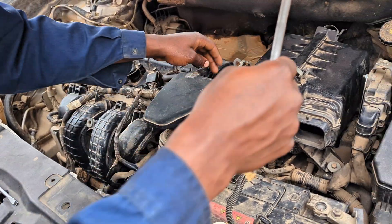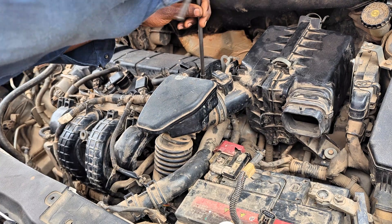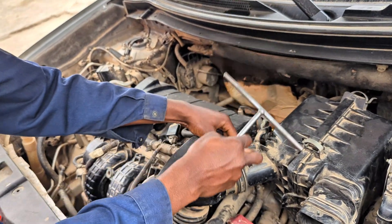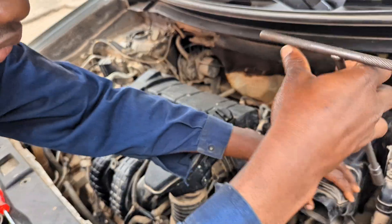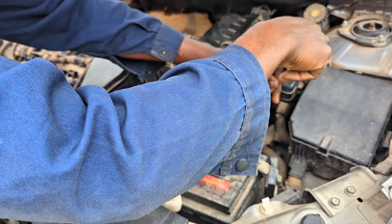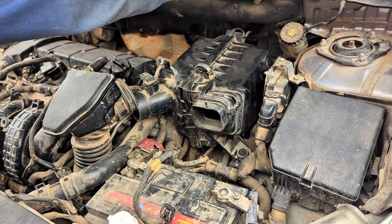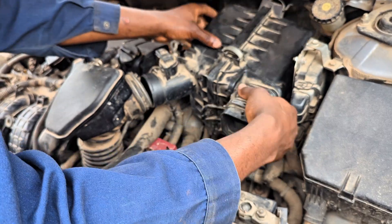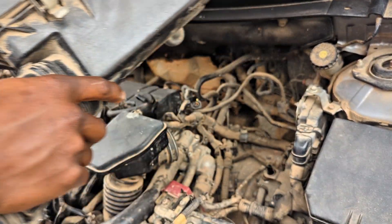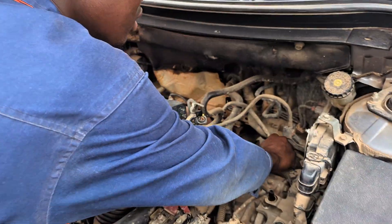You need a 10mm wrench, a 10mm L-spanner, and a flathead screwdriver. First, you disconnect the throttle connection, then look down and unscrew the 10mm bolt. The MAF sensor is already disconnected, so you just pull the airbox out. That's the air cleaner box removed.